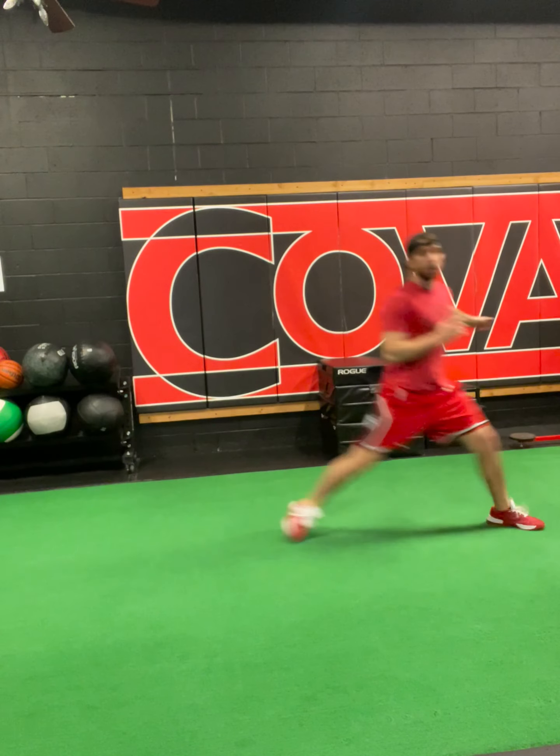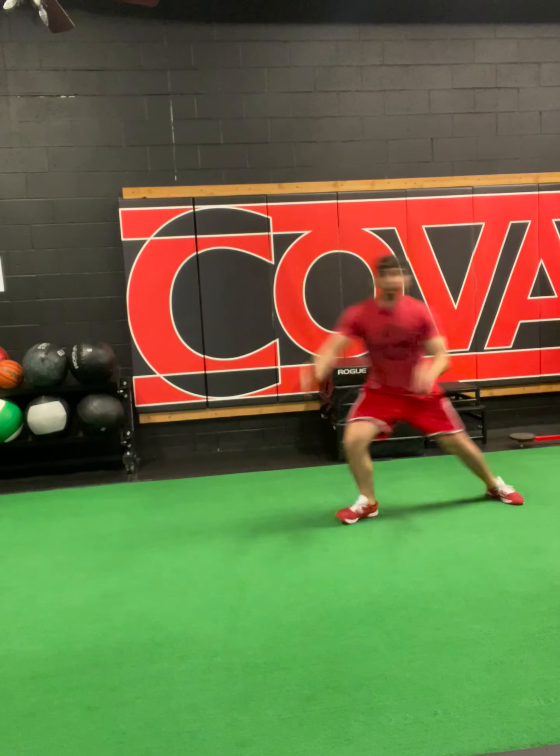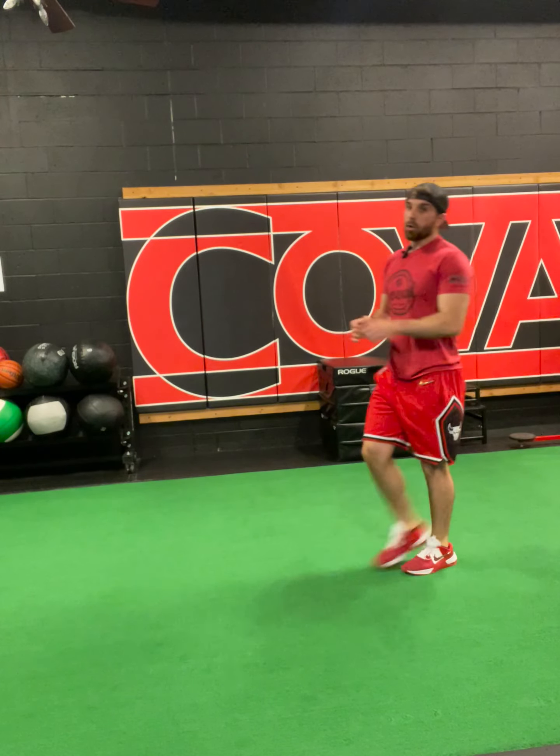We'll run through that in real time. You're trying to be as fast and explosive as you possibly can once you actually drop and start moving.